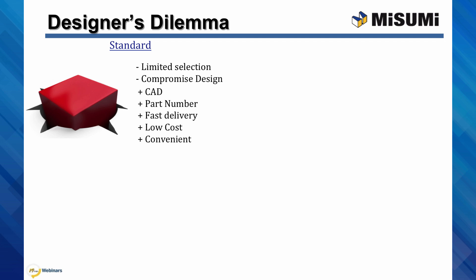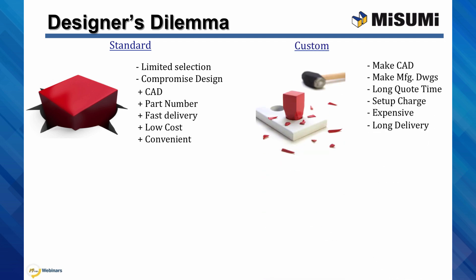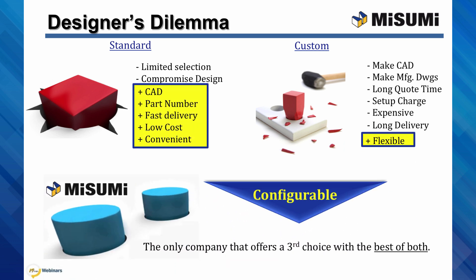The other choice is custom. Custom components have many drawbacks. Designers have to make the solid models themselves and all the manufacturing drawings. Purchasers too can attest to the long wait for quotes, the expensive setup charges for short runs, and the long lead times. We are forced to use custom components because of the flexibility. Misumi offers configurable, which is the best of both: easy and flexible.